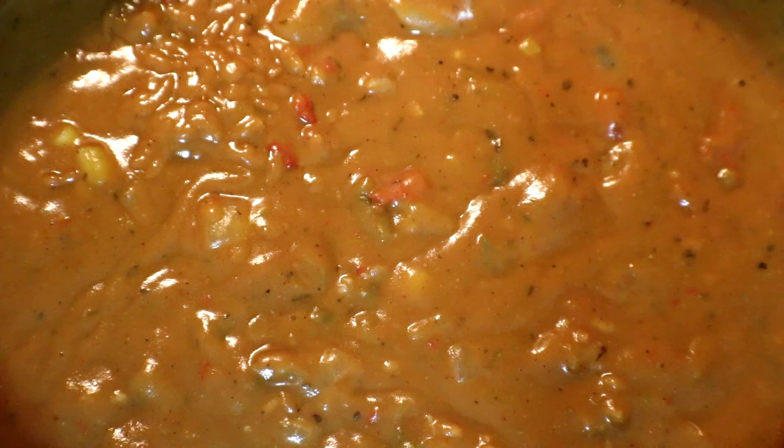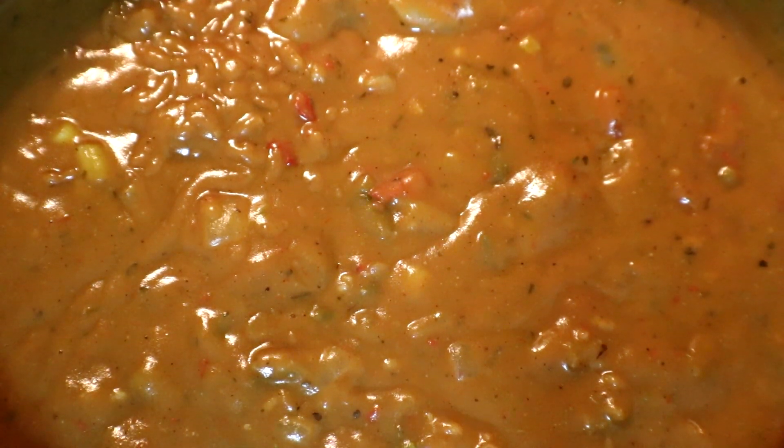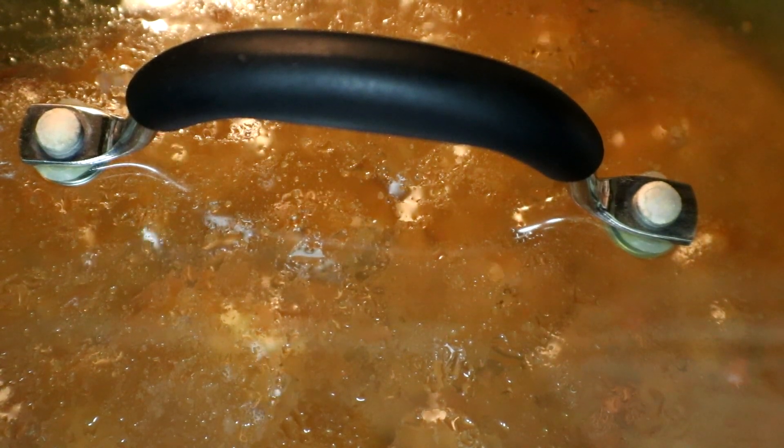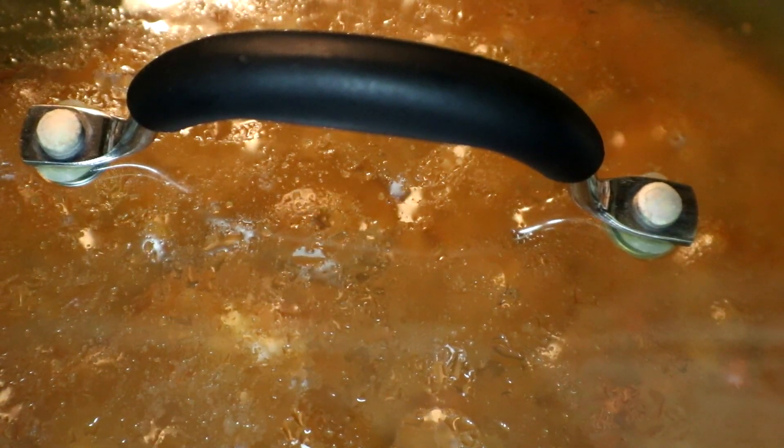Then we're going to come back the last five minutes and add in our crawfish tails that have already been cooked. Now that our étouffée has five minutes left, we're going to add in our crawfish tails.